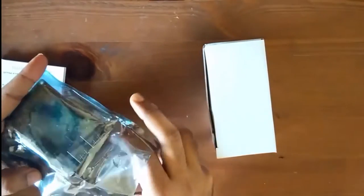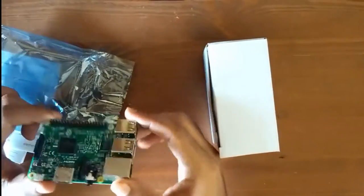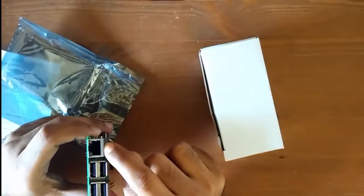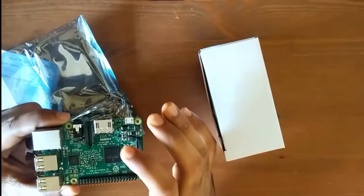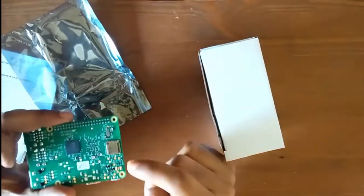The box actually contains three things: one is the quick start guide, safety instructions, and the device itself. The device is a very small computer with just one board. You can see it has an HDMI port, a power port, Ethernet cable connectivity, four USB ports, and one composite video output.